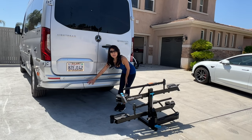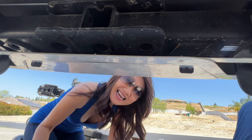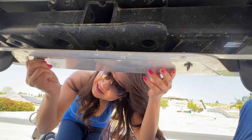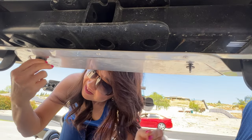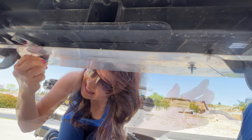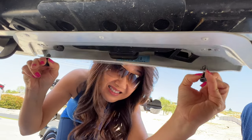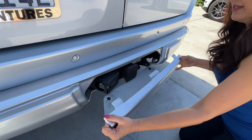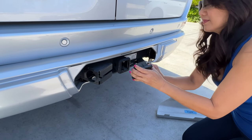We have to take out this panel that's covering the hitch. To take out the hitch cover, there are two knobs right here that I have to turn and loosen. Once the screws are down, we just have to pull the cover down this way. Now pull this top edge out and the hitch will be exposed — just pop out this cover.